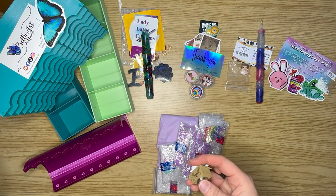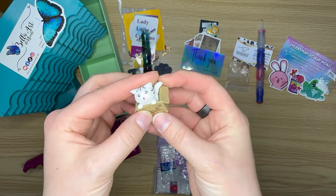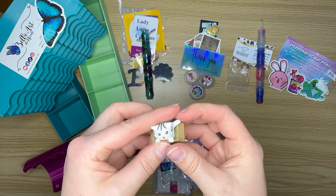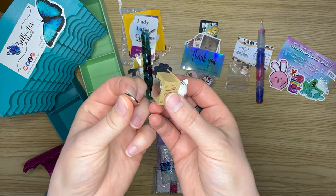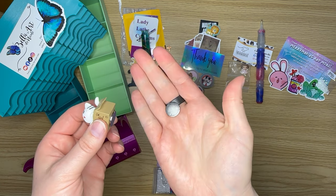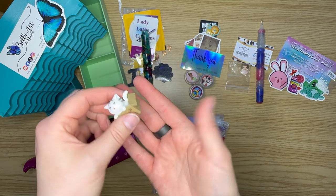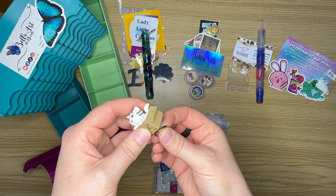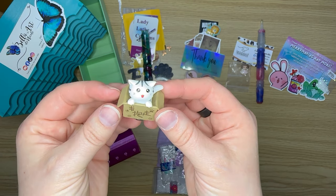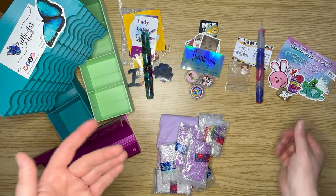First off, I mean I couldn't not get this adorable little kitty in a box — I have a cat in a box so I had to have a cover minder cat in a box! For anyone who doesn't know, a cover minder has two magnets — one on the bottom and one on top — and it's used to hold the plastic covering your canvas out of the way. You sandwich the plastic between the magnets so it holds that piece out of the way and you can work without completely removing it.